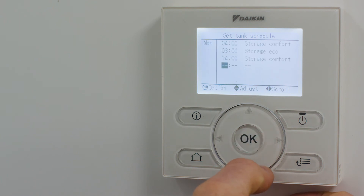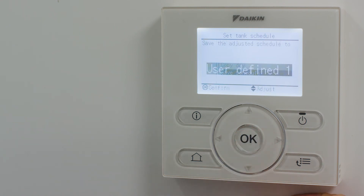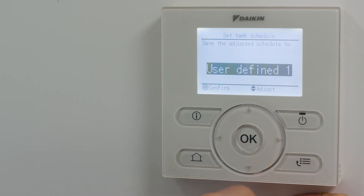Finally, the scheduling information must be saved by pressing the OK button, selecting save, and confirming the schedule name to save under.